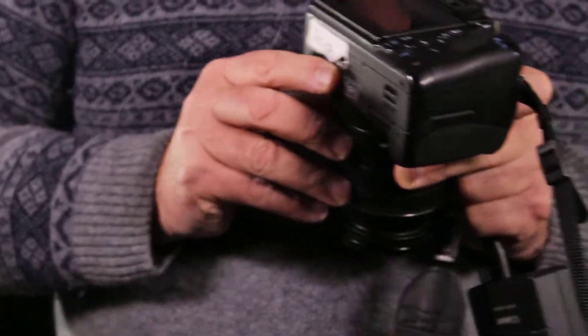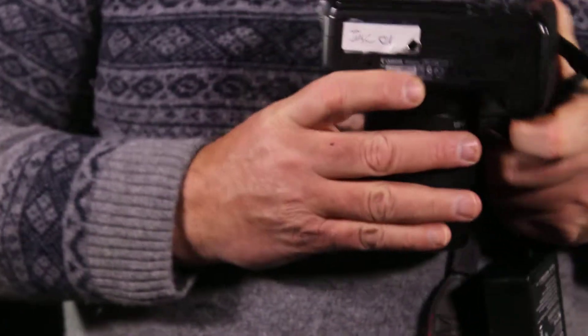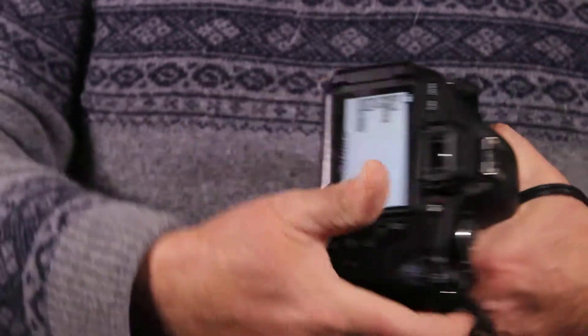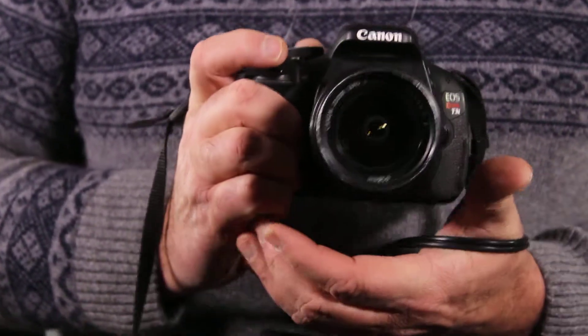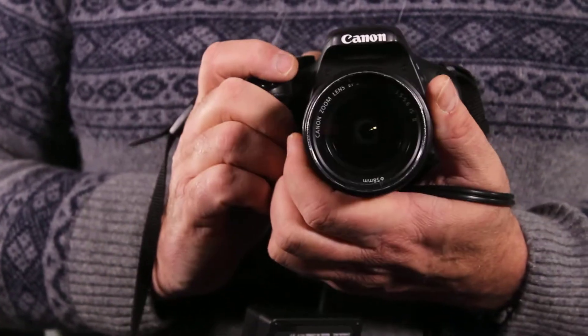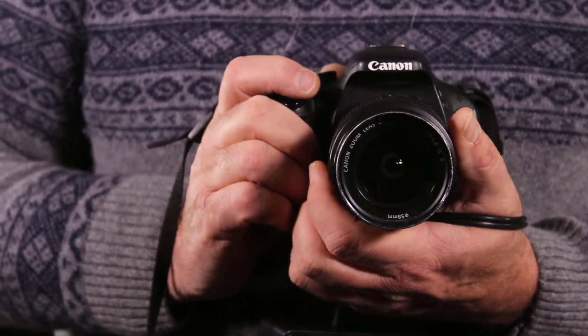This is where the tripod goes. Down here is the tripod mount. Your camera number is here. Hold the camera with your right hand holding the main grip, and your lens will be held by your other hand if you're not using a tripod.